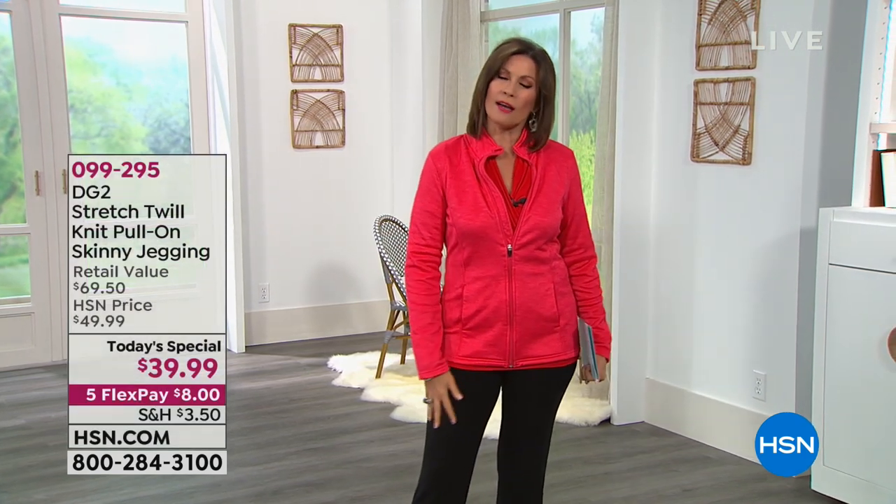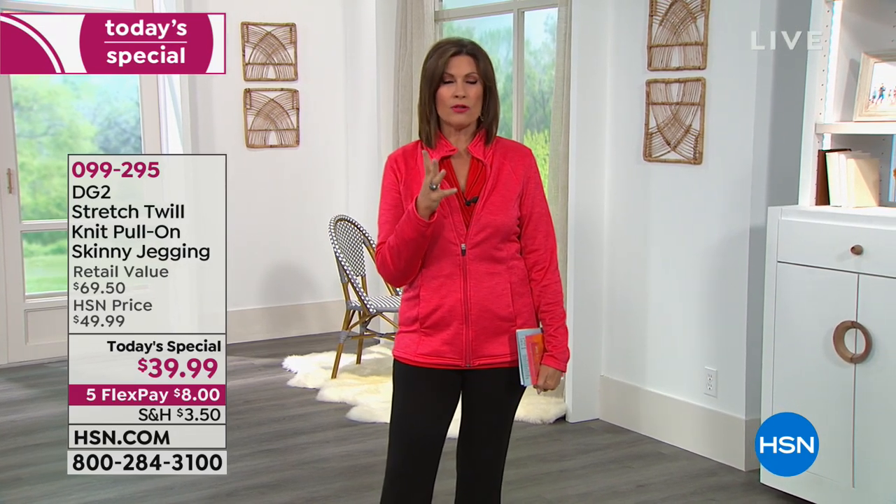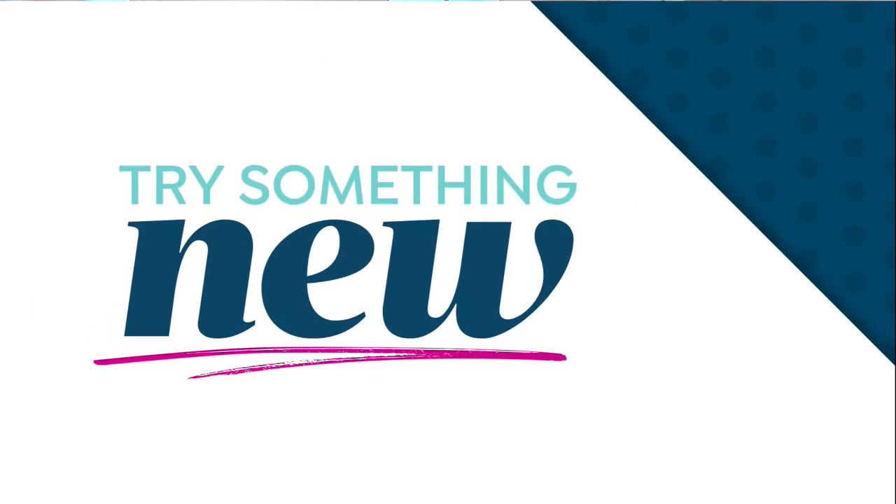The comfort of cotton but the beautiful look of the twill. Stay tuned because after this hour, we are going to be doing a full presentation of our today's special. And you know, those pants feel so good you could even work out in them — and a lot of us are certainly thinking about working out.